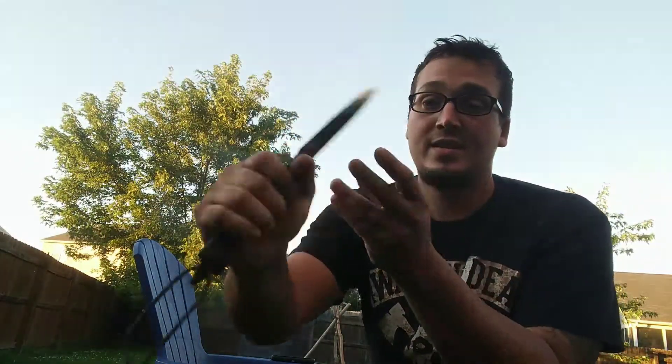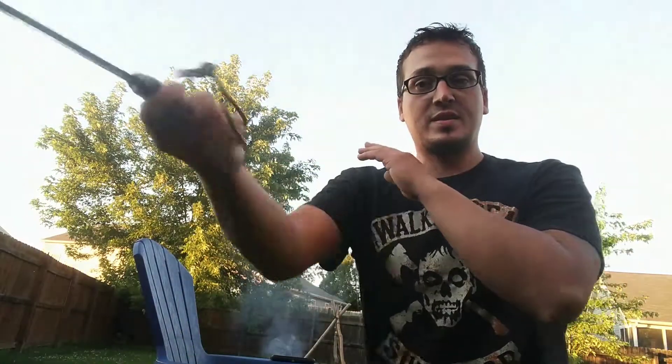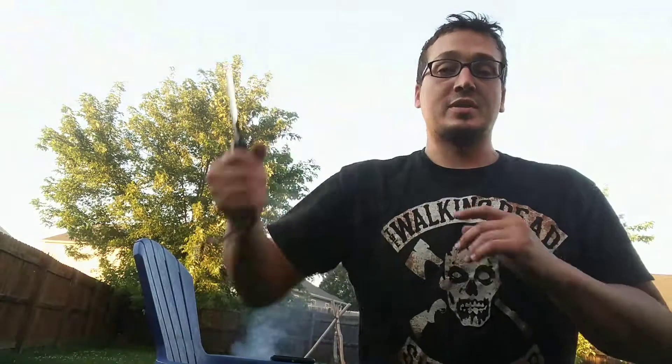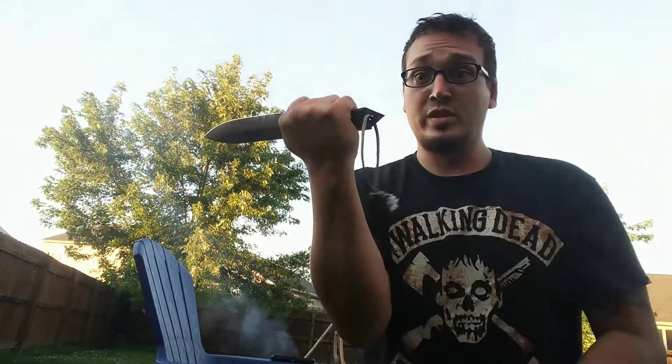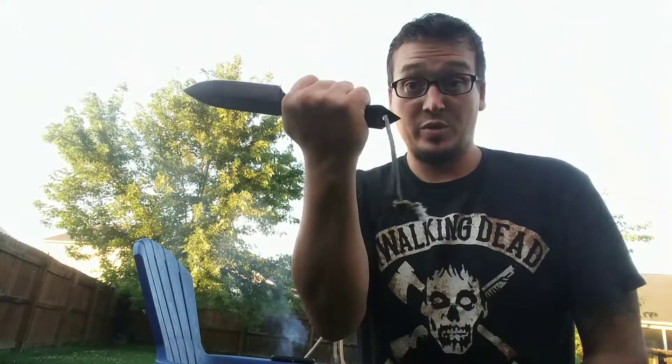First one — number three — is the Ontario Rack. This thing has one of the most wicked skull crushers I have ever seen on any knife. I convexed this one, so you get in close and this thing does some serious damage. Super light, 1095 high carbon steel. That right there is going to be breaking bone.